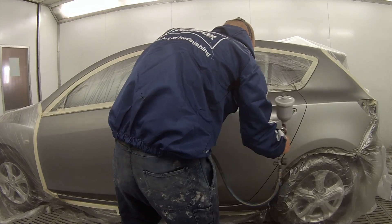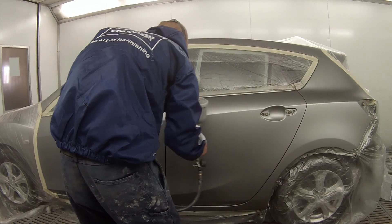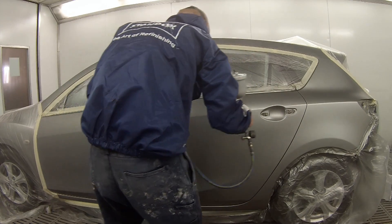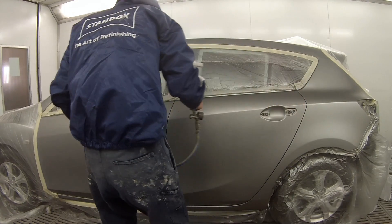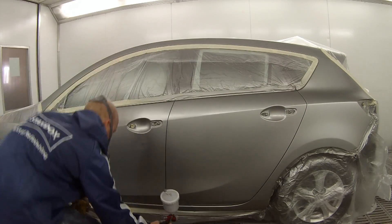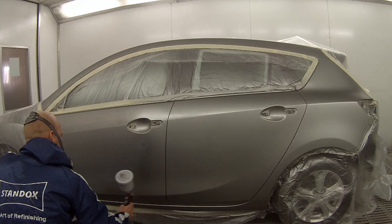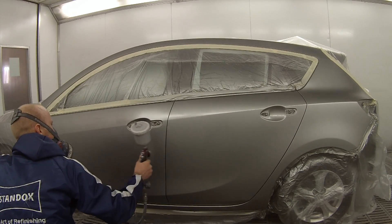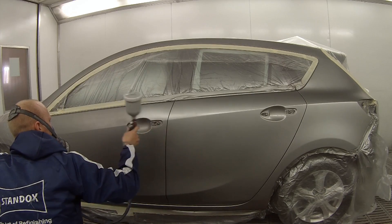First coat is down and now putting the second coat on — as you can see it's pretty much all covered up. Spray pressure for this is about 25 psi or 1.5-1.7 bar. As you can see on this second coat I'm starting to do the blend across this front door.